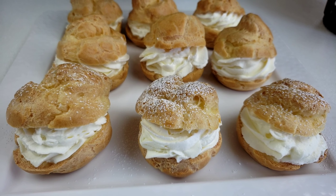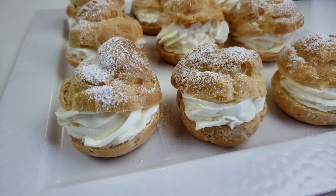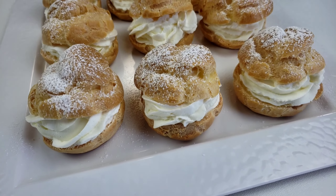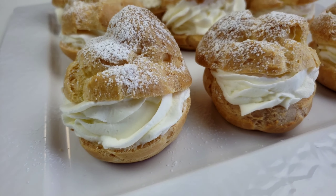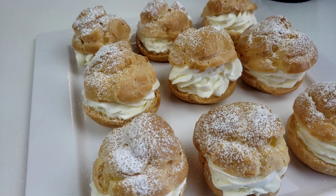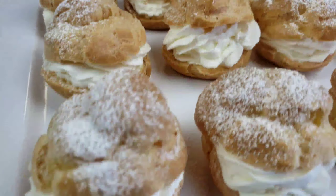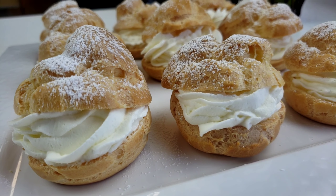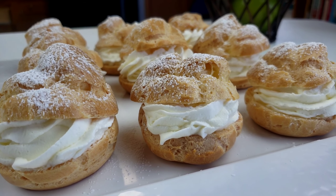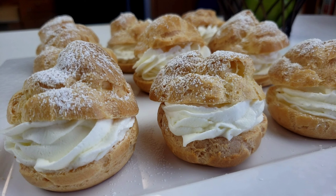Just like so, guys. There you have it — delicious cream puffs. I hope you'll try this recipe and please share it with your friends and family. You can get the full recipe in the description box down below. Please don't forget to subscribe and hit that notification bell so you get notified every time I upload a new video. Until next time, guys. Bye!